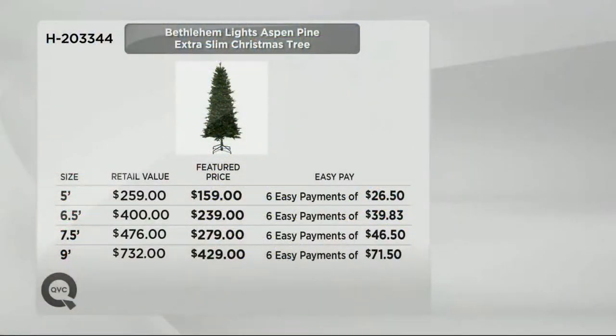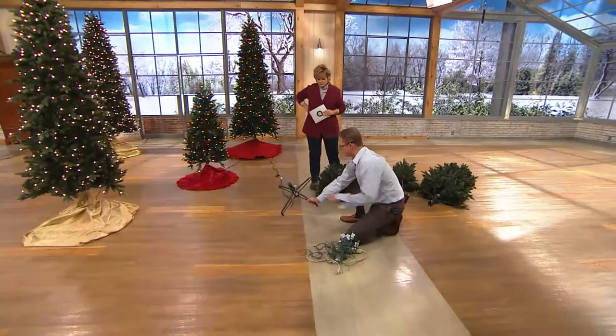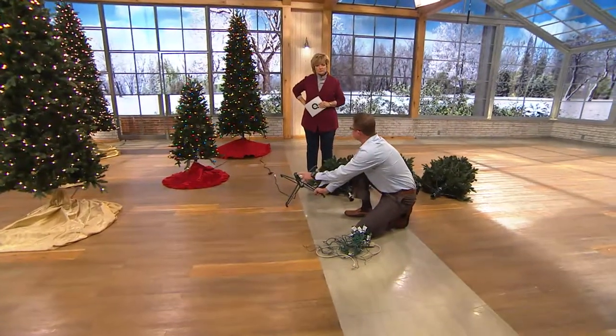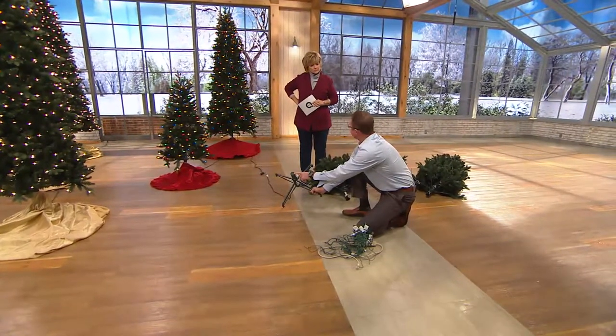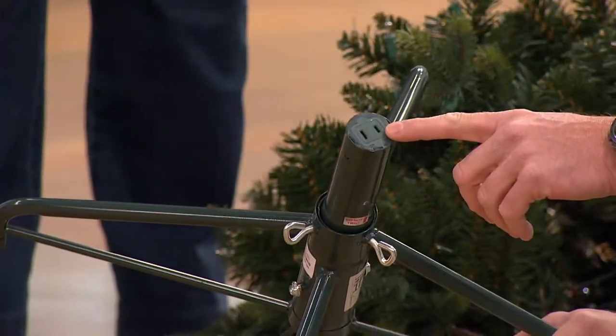We're going to look at our easy pay breakdown. If you're choosing a tree today you get six easy payments — our most generous easy payment plan — starting at just $26.50 for the five foot, under $40 for the six and a half, $46.50 per payment for the seven and a half, and $71.50 for the nine foot tree. The stand comes included. This is basically what looks like an outlet — all you do is plug each section in, labeled A, B, and C. It's just like a regular outlet on your wall.